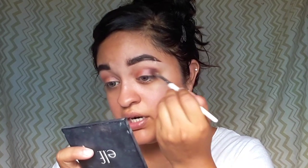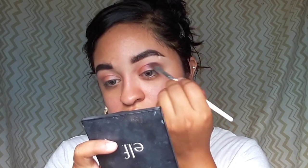I'm going to go in with this first light peachy shade using this BH Cosmetics brush. I didn't set my eyelids — I just put the primer on. Let me get close up so y'all can see what I'm actually doing. Just going in with this light peachy shade.